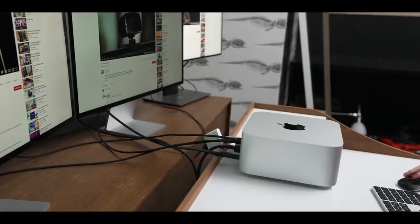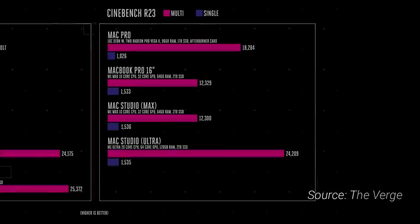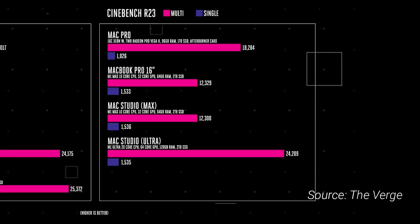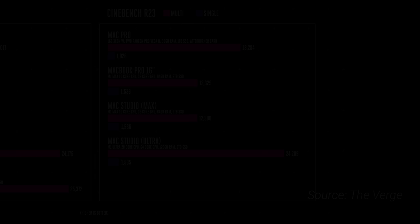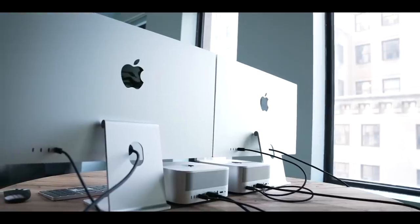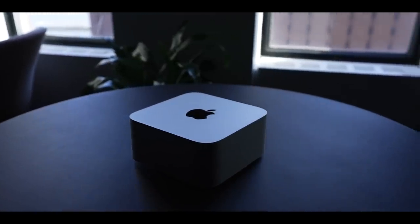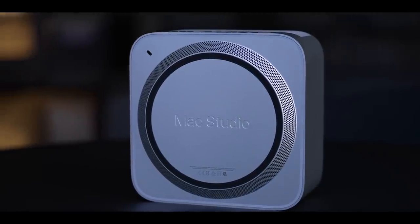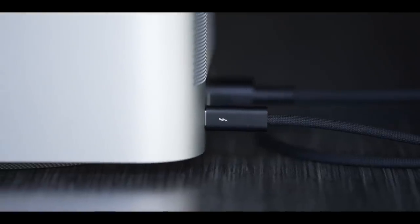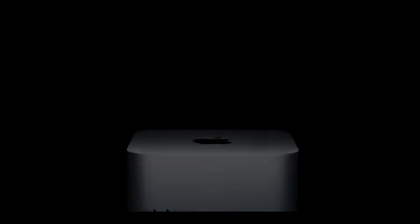On the CPU side, the M1 Ultra beats a 16-core Xeon W in both single-core and multi-core in Cinebench R23. It likely won't beat the i9-12900K in single-core, but the M1 Ultra is an APU running at only 60W while the 12900K can approach 270W under stress. This discrepancy in efficiency means you can have this level of performance in a tiny form factor, and even lead in performance in some instances.